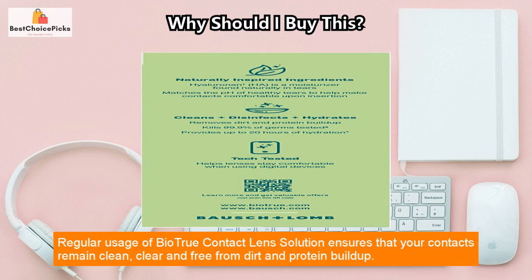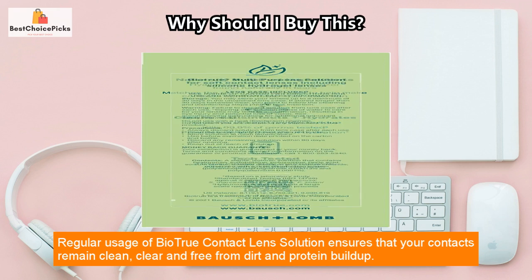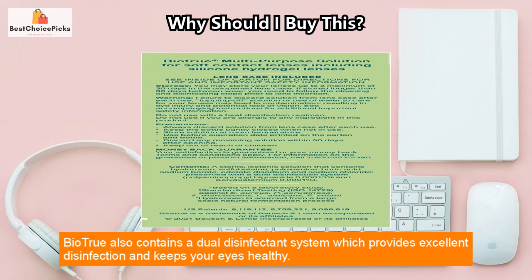Regular usage of Biotru contact lens solution ensures that your contacts remain clean, clear, and free from dirt and protein buildup. Biotru also contains a dual disinfectant system which provides excellent disinfection and keeps your eyes healthy.